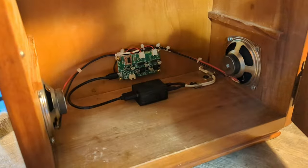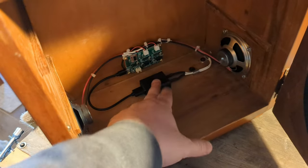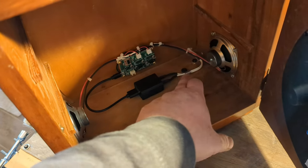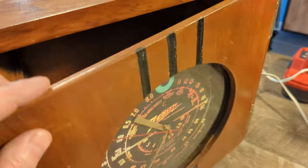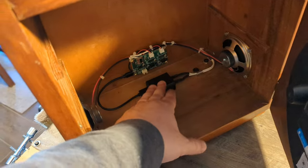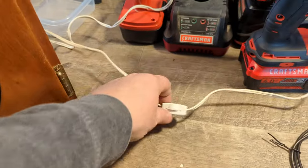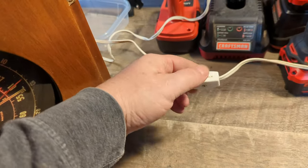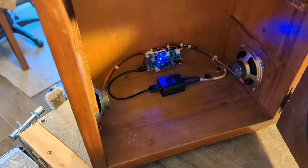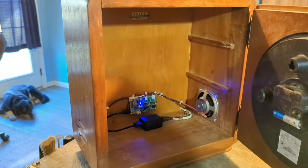I wired up a Bluetooth stereo amplifier in here with the power supply — it takes a five volt, two amp power supply, so basically any two amp capable phone charger will work, using mini USB to USB. I ran a line cord out to two speakers. Because I didn't have a way to wire it to a power switch on this cabinet, I wired one of these lamp cords into the circuit so you can turn it on and off that way. Let's go ahead and turn it on.